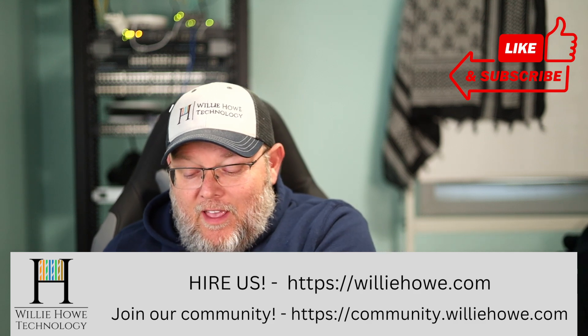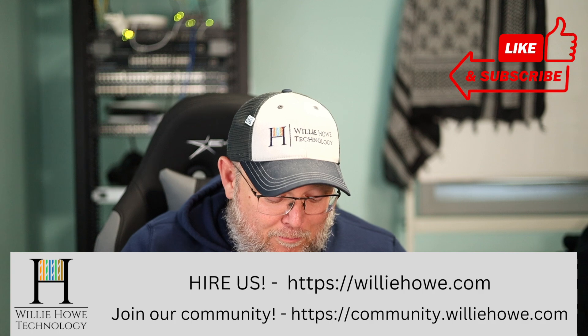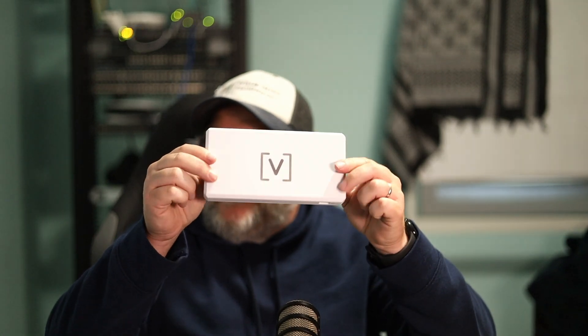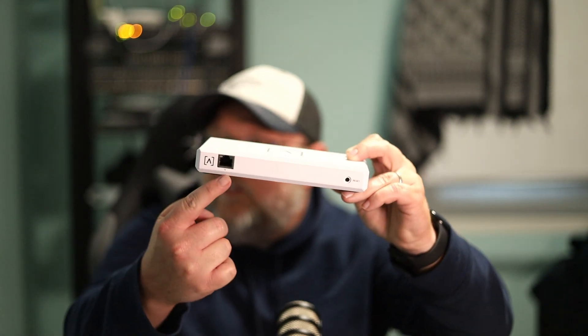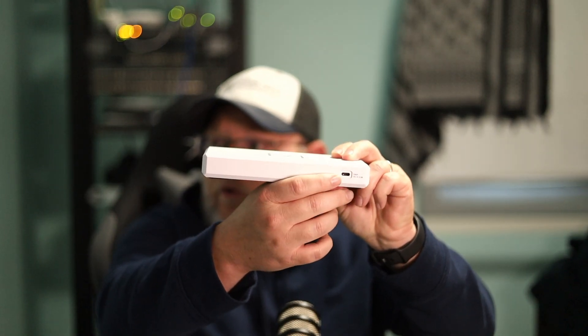So yes, we know that Alta Labs has software that you can run on your own hardware, but they actually do have a hardware controller and I have one right here. It is the same size format as their eight port switch, but the difference is this is running their Alta Labs controller software. You can see we've got a single Ethernet port, a reset button over here, and then on the back USB-C power. It does use the same mounting apparatus that the eight port switch uses.